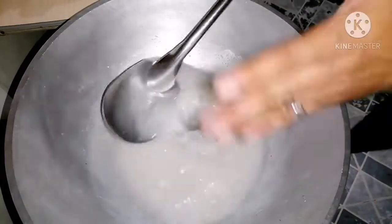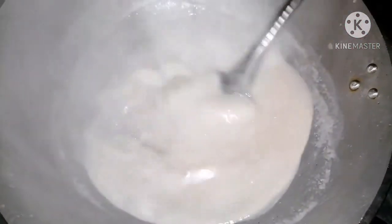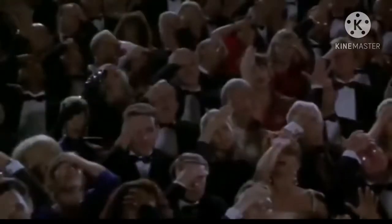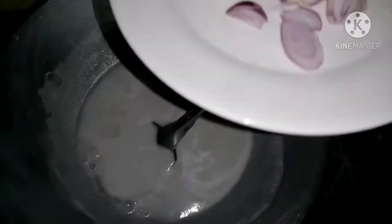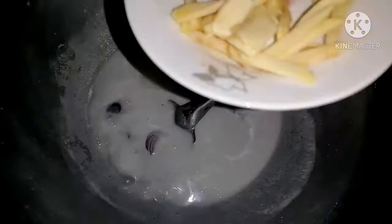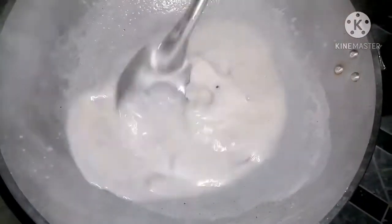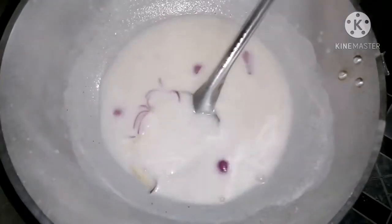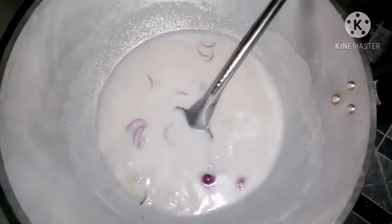Ganito lang magluto sa ating version, Kuya Kusina. Kumulo ang ating pangalawang gata na may halong tubig. Hindi tayo maglagay ng kalahating sibuyas — konyo. Tapos, luya — sakto lang. Haluin lang natin. Mga isang minuto lang na kumulo ito. Dahil naglagay tayo ng patis saka asin — optional, pwede naman tayo maglagay ng magic sarap o bichin — sakto lang, para medyo sumalap.